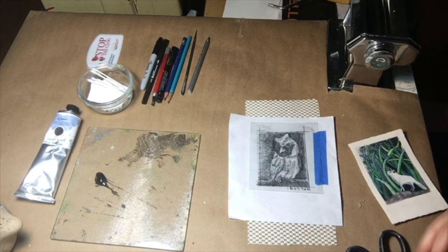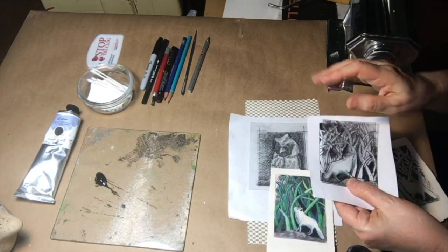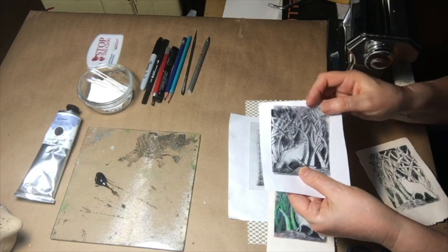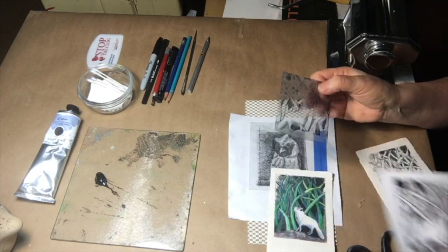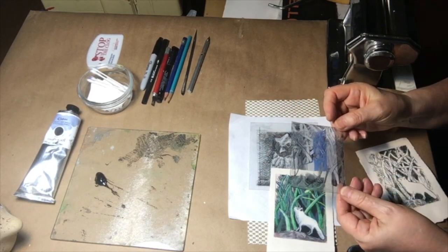This is another plate that I printed, and as you can see, it is reversed. The plate had been larger, but I trimmed it down afterwards so I wouldn't have any ink to clean up on the edges after. It just makes it easier.